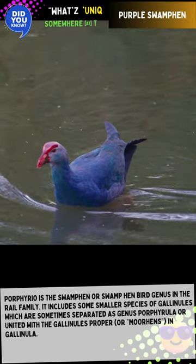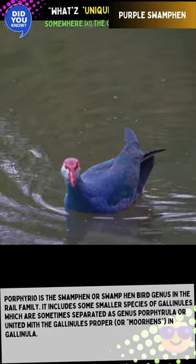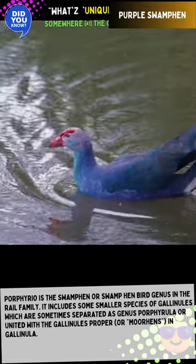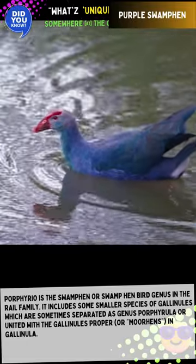Porphyrio is the species of Swamp Hen Bird, a genus in the Rail family. It includes some smaller species of Gallinules which are sometimes separated as genus Porphyriula or united with the Gallinules proper in Gallinula.